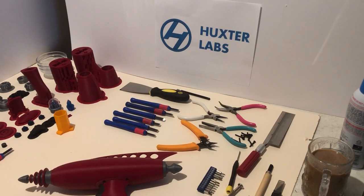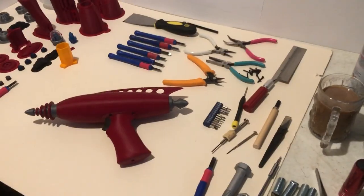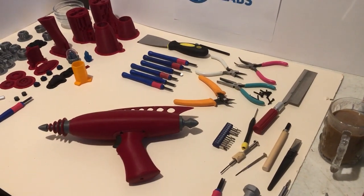Hi, Sean Huckster from Huckster Labs. I'm here today to assemble an icebreaker pistol, a ray gun.